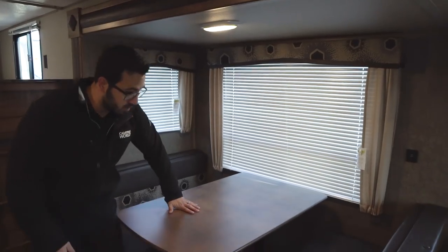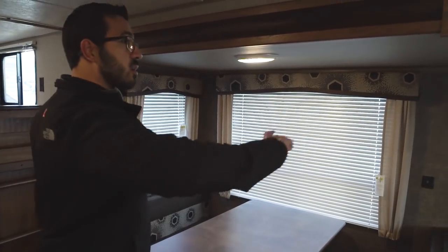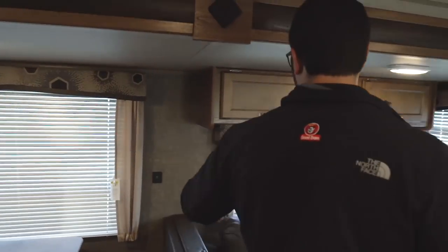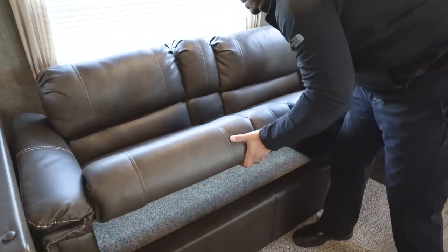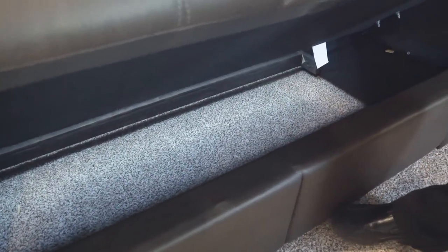Taking a look at the super slide, there's a nice big dinette here. I can see there's plenty of room for four people to sit comfortably for a meal or a game. If you need additional sleeping space, you can remove the two legs, drop the table down, and it forms another bed. The windows in the back and sides of the slide let in a ton of natural light. There's also a dual USB port so you can charge electronics whether you're at the dinette or the couch.